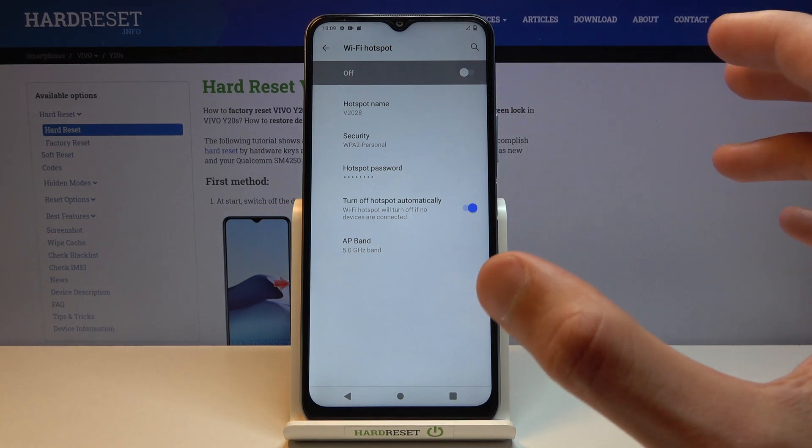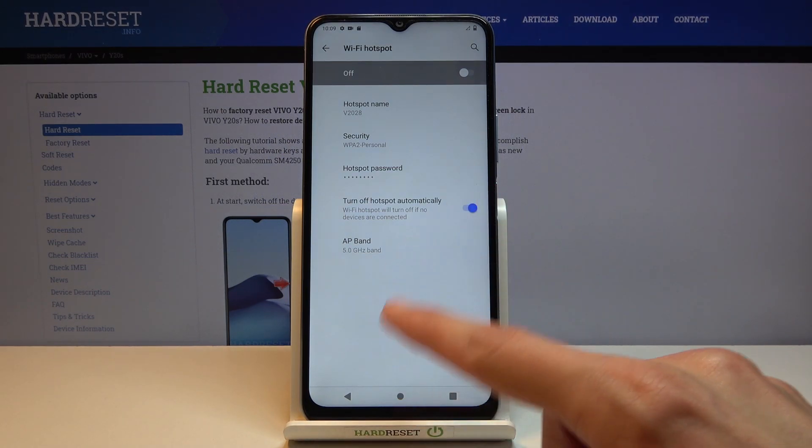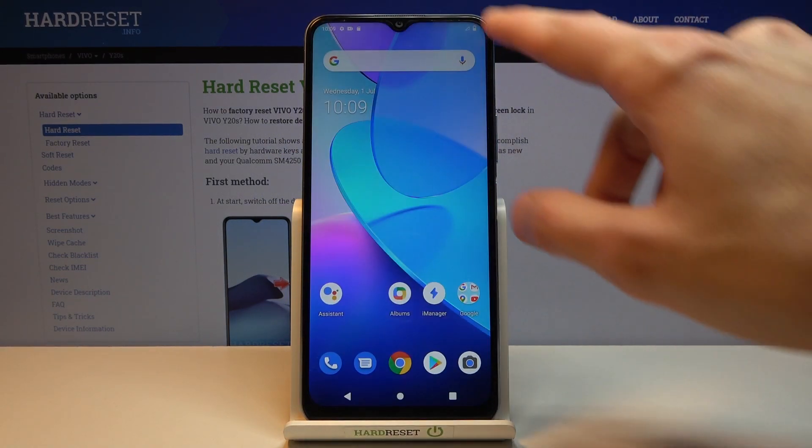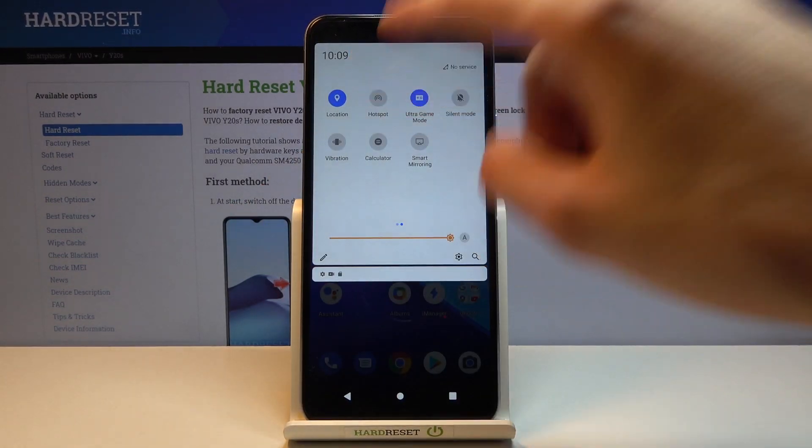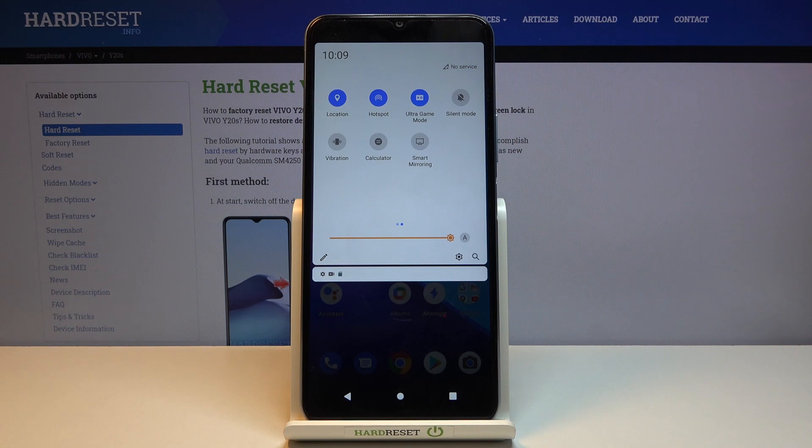Once all that is set, you can leave the settings page and never come back to it again. All you need to do now is simply tap on that toggle to enable it and you're all set. Remember the hotspot name along with the password so you can connect to it, and outside of that it won't be changing, so once you remember it that's all you need to do.